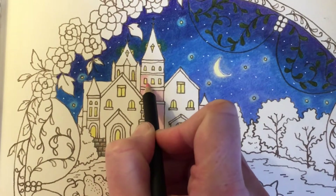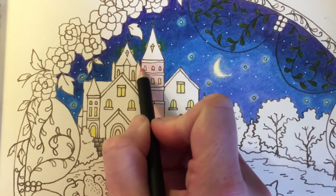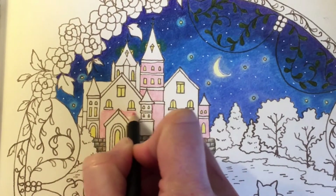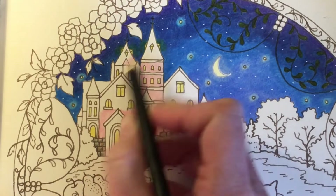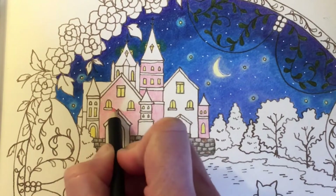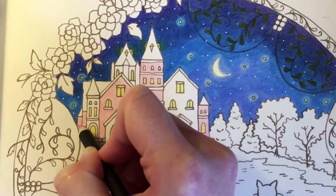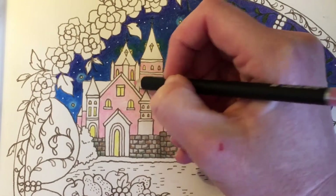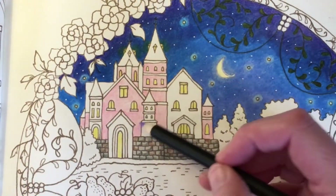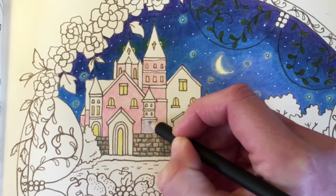I'm just going to go around all the little windows and the little details on the castle. Next I'm going to go in with Mauve which is 093, and I'm going to use this for the other bits of the castle that we've left — so I thought we'd do it like pink and purple. I'm just going to go in with light pressure and fill in a base coat on this.